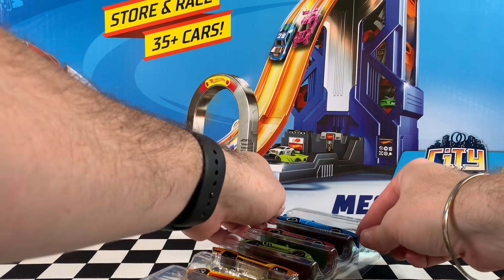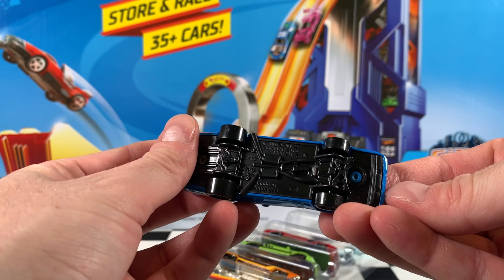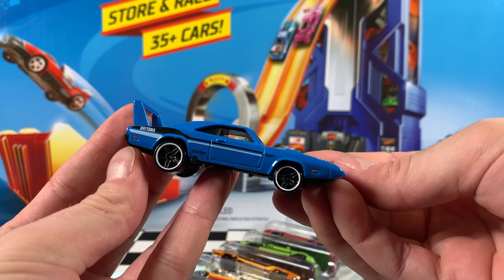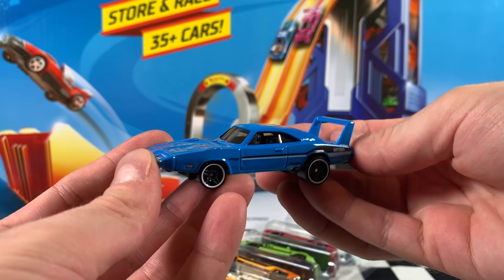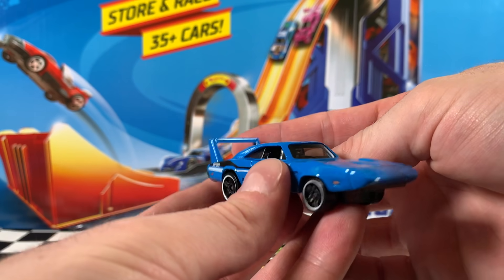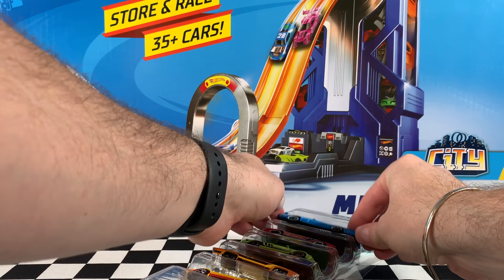The first car in this pack is that 69 Dodge Charger Daytona in blue. Take a look at that huge wing on the back there — massive. It's got white and black stripes, Daytona, Dodge, and Hot Wheels logos on the sides. Very, very nice. We've got black interior as well as clear windows to see right in, and chrome rim black PR5 wheels. Very nice example of that casting.